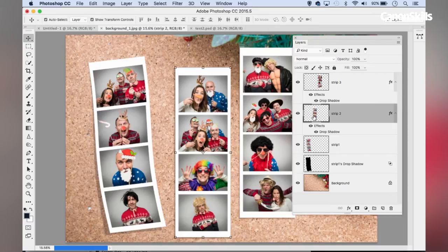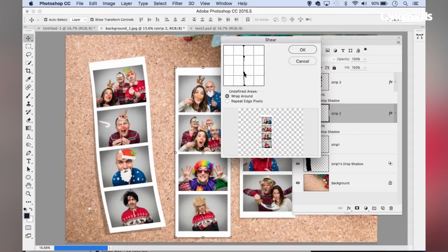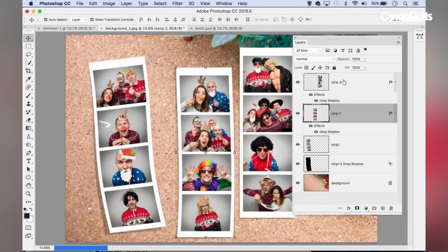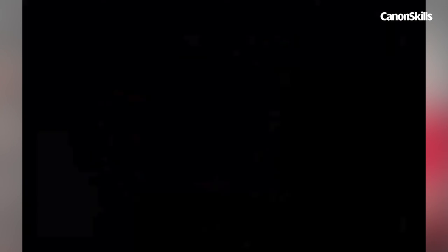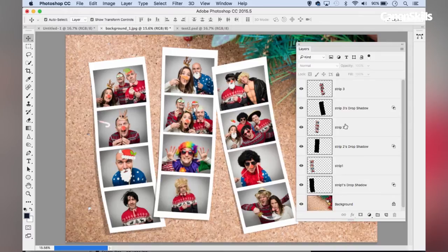We can add a similar effect to the other layers — going to the Shear option and changing the settings slightly for each strip. Now I've distorted the other strips and separated out those drop shadows. I'm going to add a couple of pins to make it look as if these are pinned on the cork board.